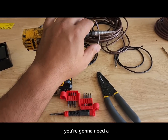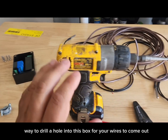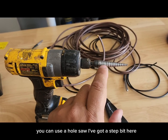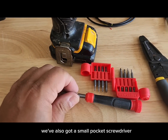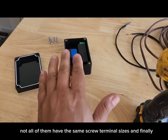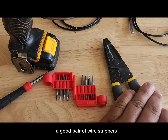Let's talk about what tools you're going to need. You'll need a way to drill a hole into the box for your wires to come out — I've got a small drill and a step bit that'll make a hole big enough for a Romex connector. You'll also need a small pocket screwdriver with an assortment of Phillips and flathead in different sizes, since not all terminals have the same screw sizes, and a good pair of wire strippers.